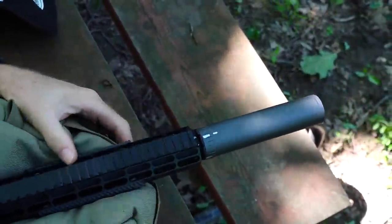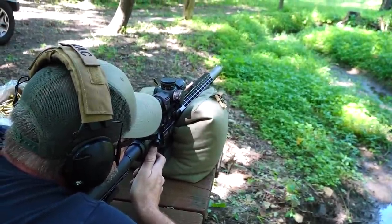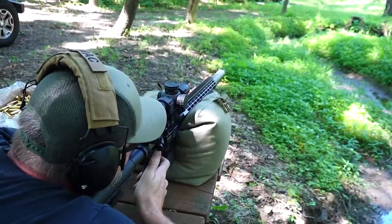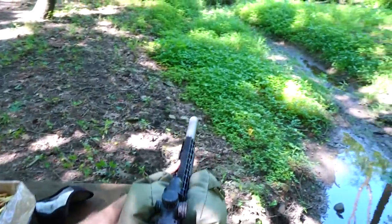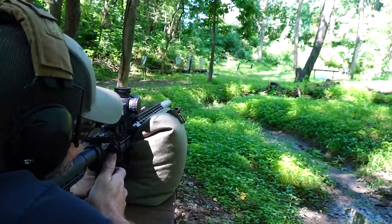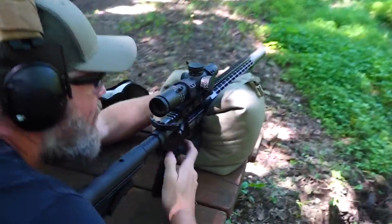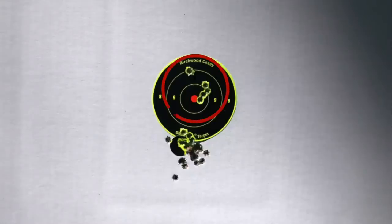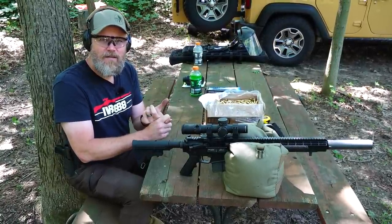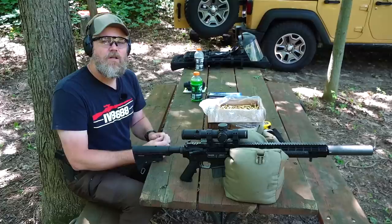We're back to tight. Let's see if our group goes back to being just a little bit high and right of center, matching our first baseline group. From what I can see, we went back to pretty much where that first group was when we started testing, and the accuracy looks about the same. It doesn't look like we had a negative effect on the overall accuracy. Let's run downrange and get a closer look.